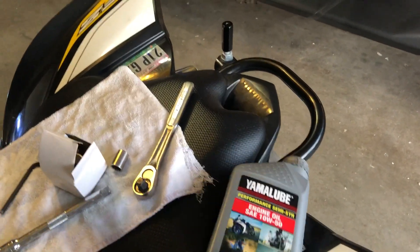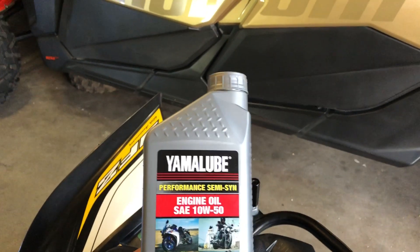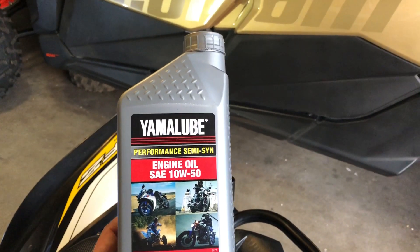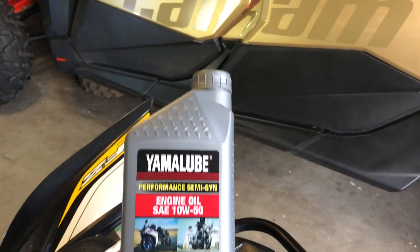For oil, you can use a full synthetic or semi-synthetic — your choice. I prefer semi-synthetic. With an oil filter change, it will require 1.53 quarts of oil. Without an oil filter change, you will only need 1.48 quarts.